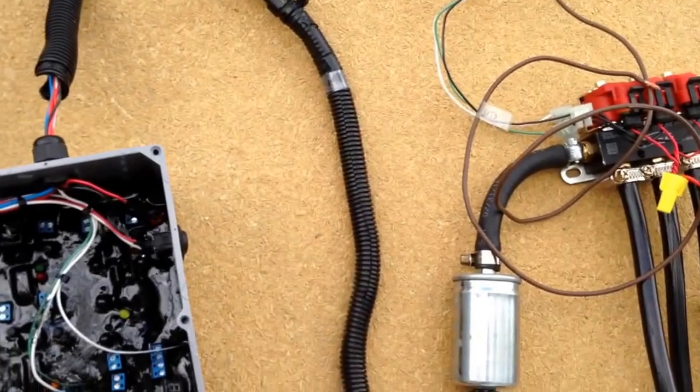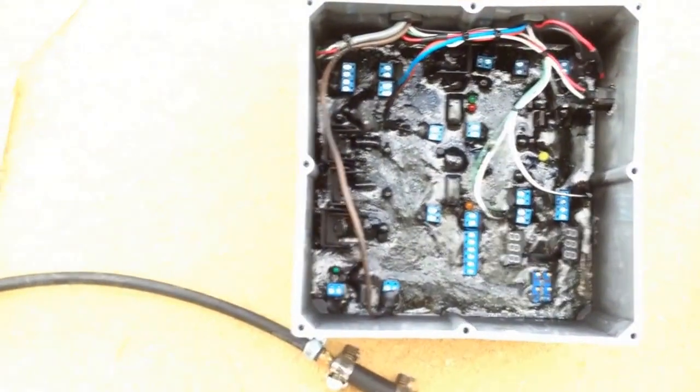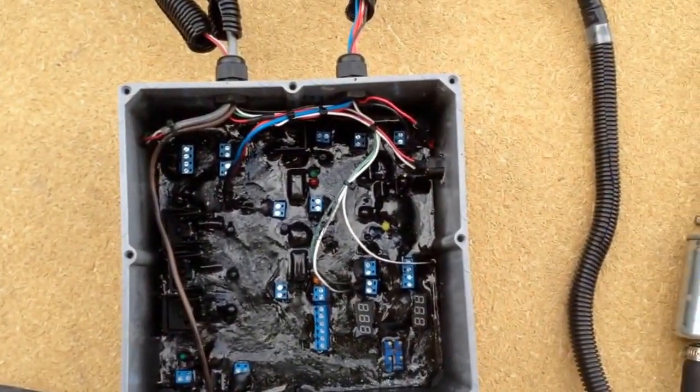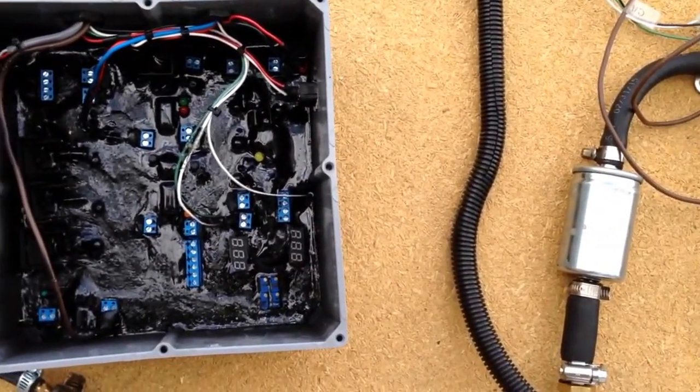That's pretty much the operation and how that thing goes in. It's a real simple install — most people can do it in just a few hours. It was meant to be easy but also work correctly.